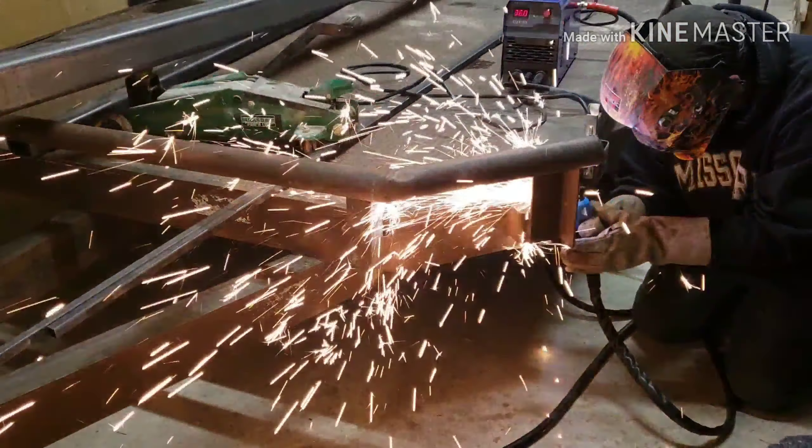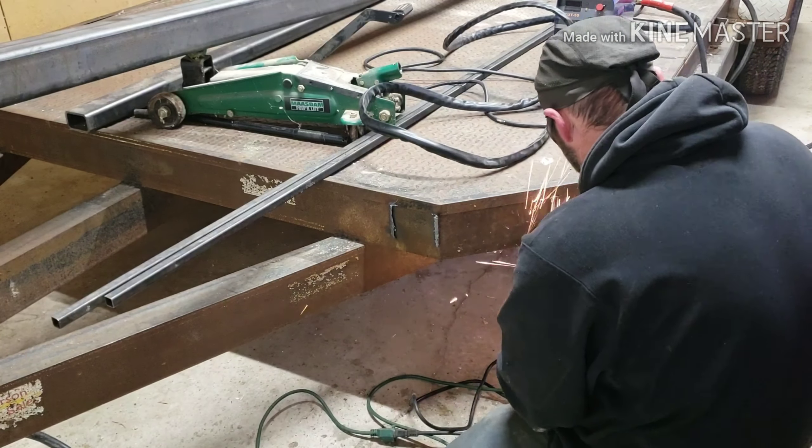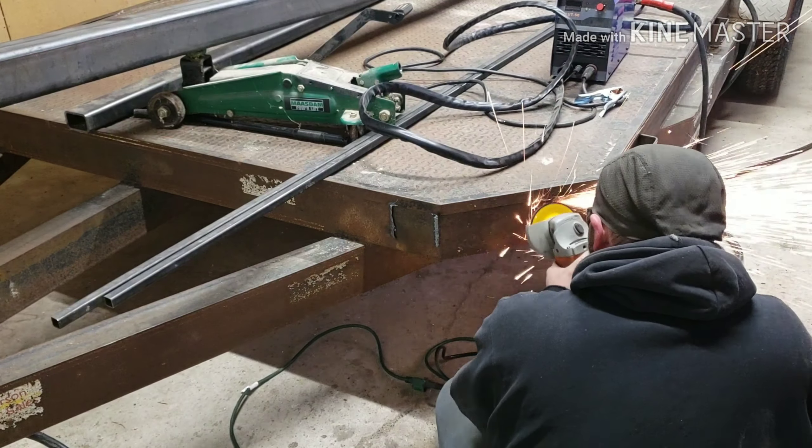Now that I got that off, I'm just going to use the grinder and clean up the areas a bit. I got all my welds cleaned up and my jack set in place. There's an angle iron that goes over the edge here — I'm just going to notch that out so I can fill that gap and weld there. And then I will cut my 4x4, take a measurement, and get my 4x4 cut to go across the bottom.